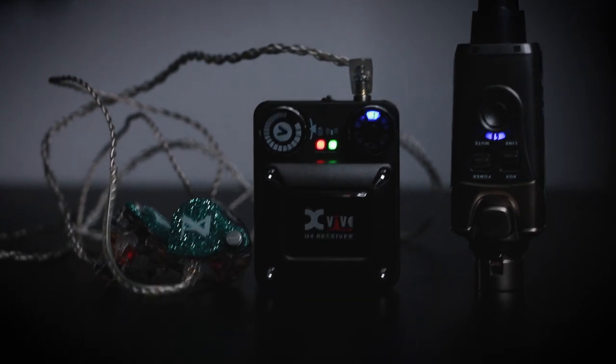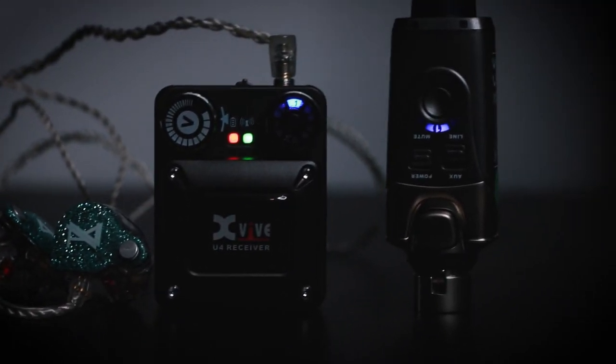Hey everyone, welcome back to my channel. I hope you're doing well. In this video we're going to talk about the XVIVE U4 in-ear monitor wireless system. I love exploring new vocal gear, you guys know that, and I love sharing things I find with you, especially when it comes to in-ear monitor units.